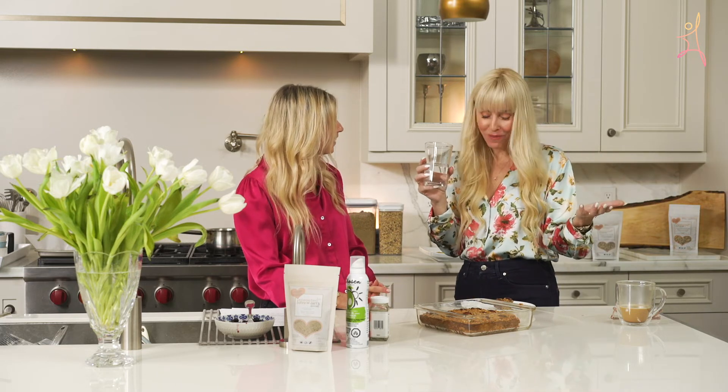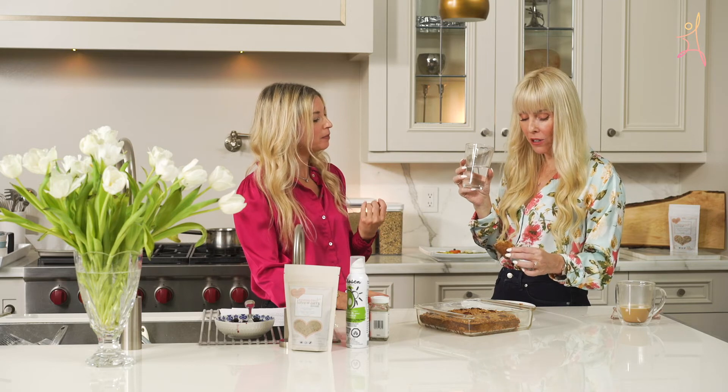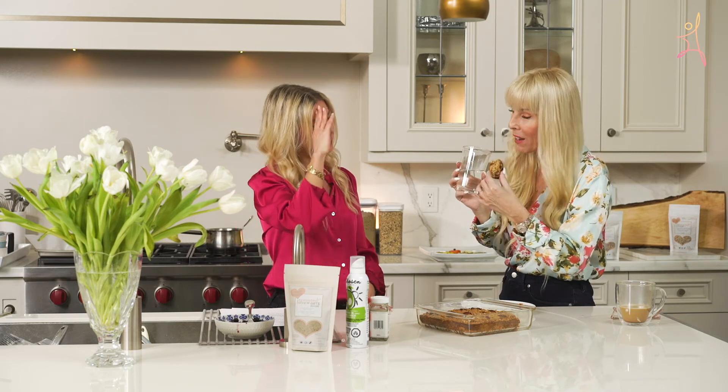Do you taste the cauliflower? I do not taste it — it's moist. It just adds moisture. I would not know there's cauliflower in there. And no, I don't think broccoli would have the same effect.